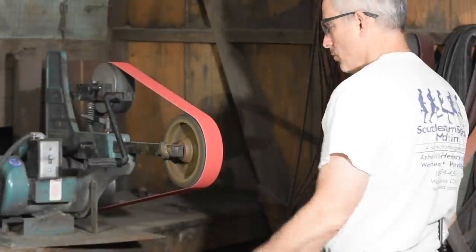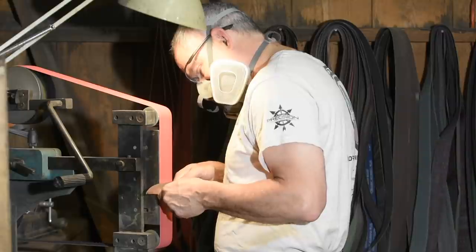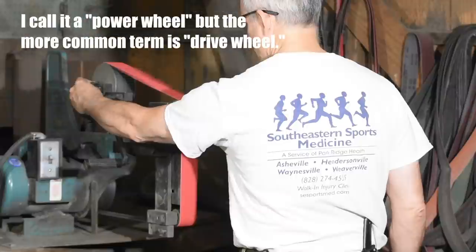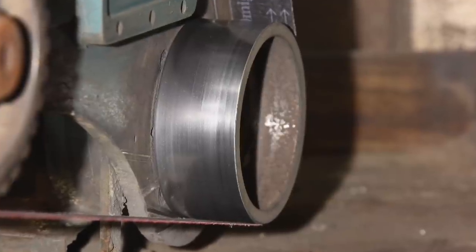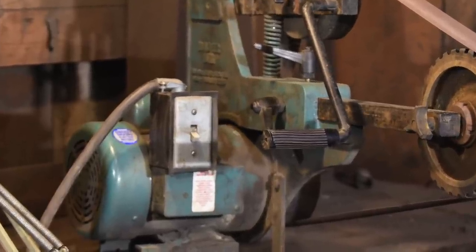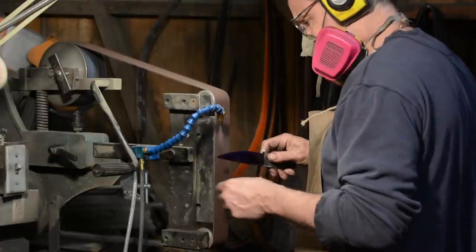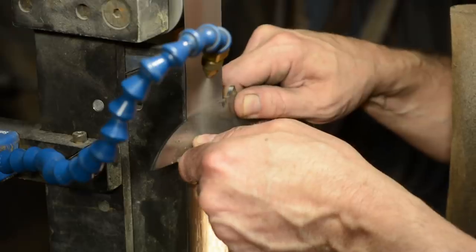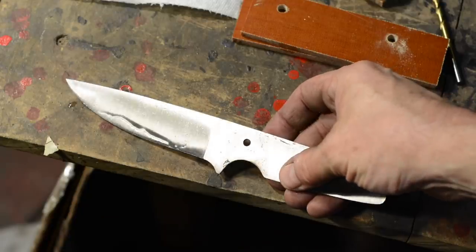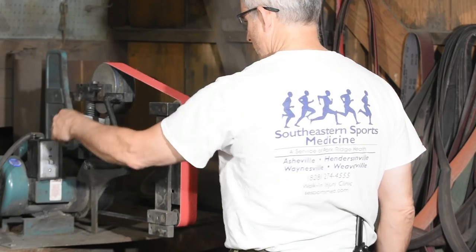Grinders either run at one speed or use variable speed controls. My machine is a single speed type so I run it at full speed all the time. Variable speeds add complexity and cost, but when you're first learning to grind it's really nice to have variable speed. If you have the budget you'll probably be happy you got a variable speed control. For me it's not mission critical — you might find it really handy.